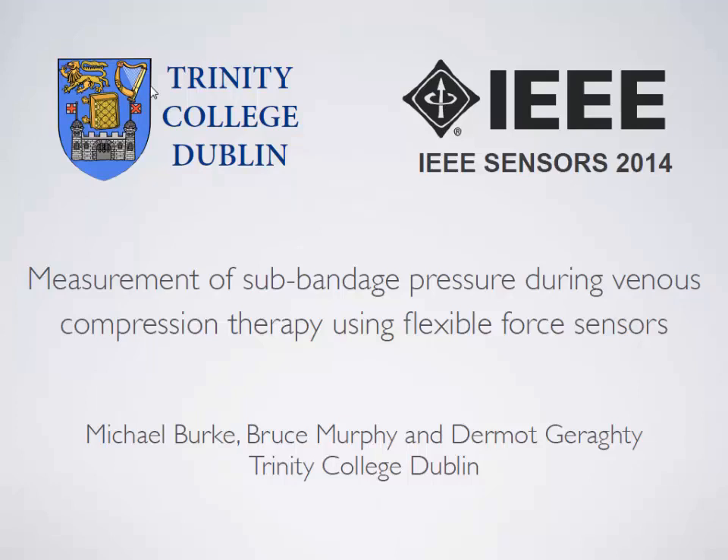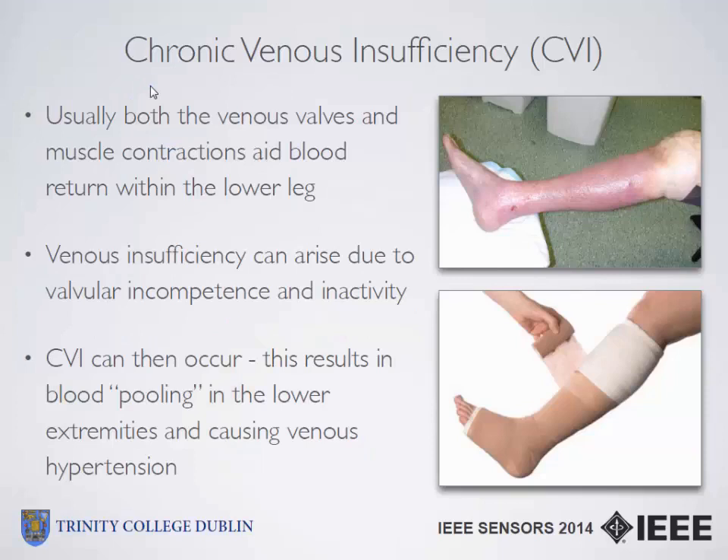First I'd like to provide a background to the actual condition and the reason why compression bandaging is used. The main condition is chronic venous insufficiency. In normal healthy patients, both the venous valves and regular muscle contractions through motion assist in blood return from the lower legs, but in some patients venous insufficiency can develop due to valvular incompetence or inactivity, commonly associated with old age. If venous insufficiency isn't treated, chronic venous insufficiency can occur.